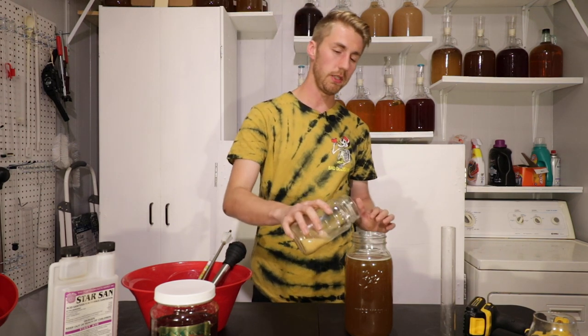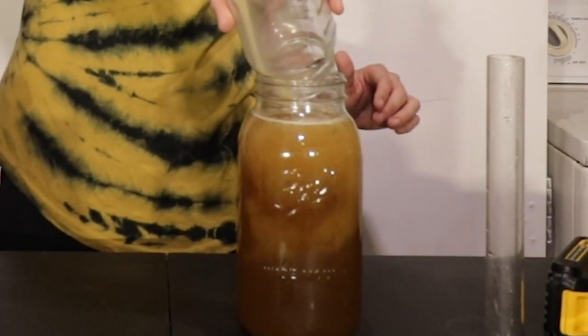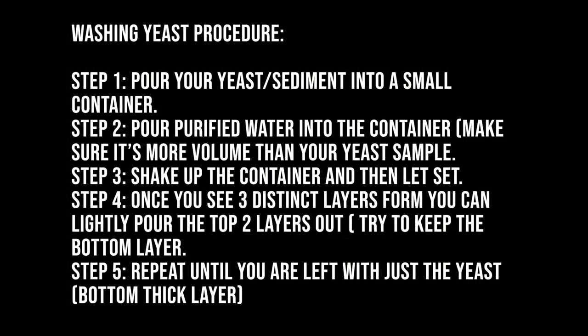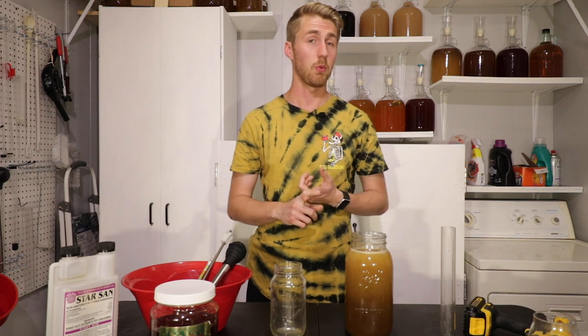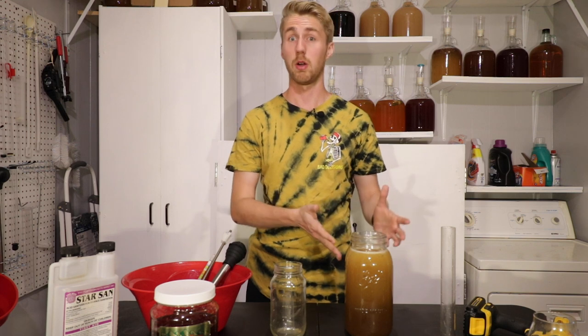I haven't talked about washing your yeast before on video, but it's a super simple process. Essentially what you do is take your old yeast from the bottom of whatever you've made, rack off of it, put some water into a container, the yeast fall to the bottom, then you pour out the stuff that's not yeast and you're left with just the yeast. The good thing about reusing and washing yeast is you're saving money, and I'm really curious to see what kind of flavors are imparted.